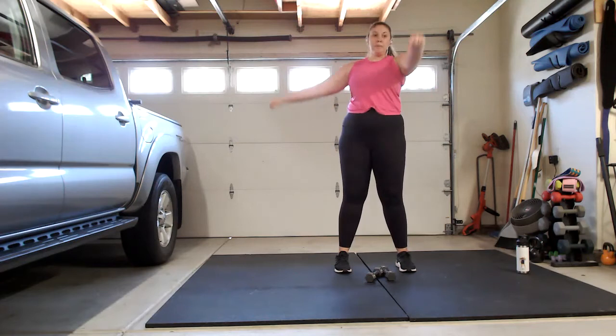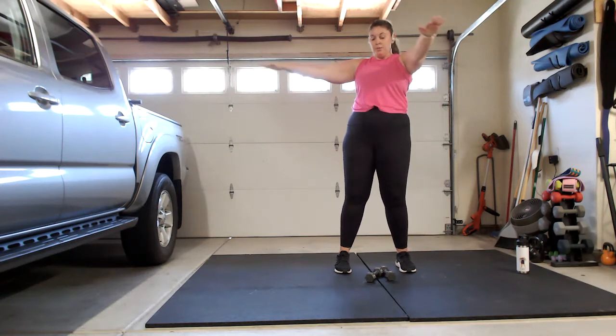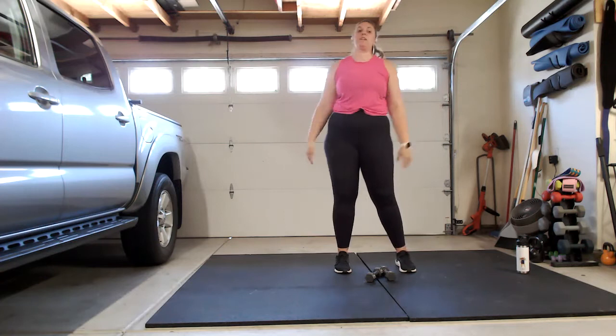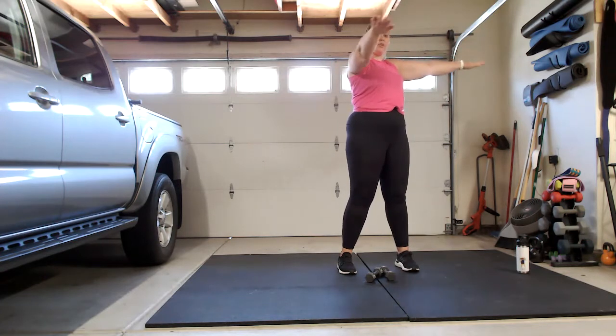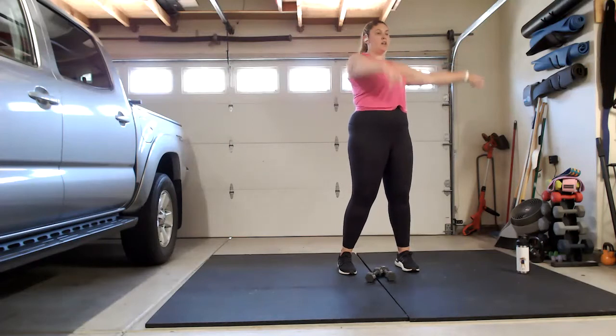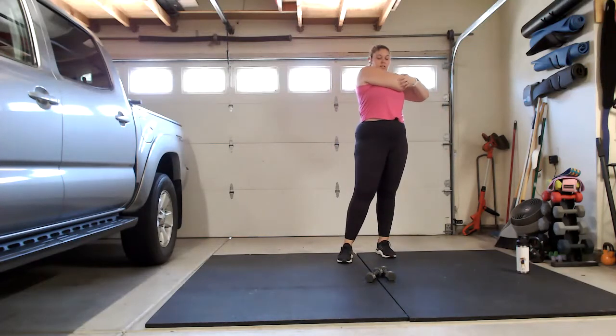Bring that left arm forward and up — we're going to draw tiny little circles. Switch directions, three, two, one. That shoulder should be on fire! Bring that right arm out in front, same thing — little tiny circles. Four, three, two, switch directions, three, two, bring it down. Shake it out, bring one arm right across and give yourself a nice big hug. Switch sides.